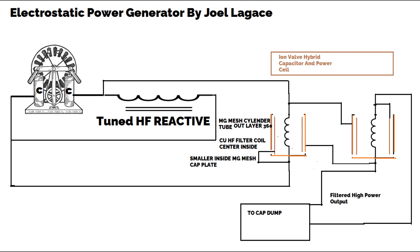Four: Mg mesh electrodes and ionized air dielectric. The internal capacitors are made of magnesium mesh electrodes with a small gap of air between them. This air is ionized by the high-voltage field generated by the copper coil, which significantly enhances the dielectric properties of the air. As the dielectric constant increases due to ionization, the capacitance of these internal capacitors increases, allowing them to store more energy.